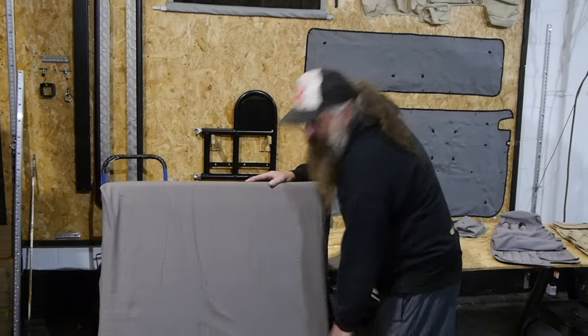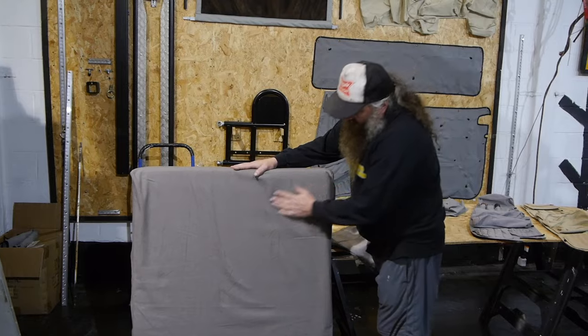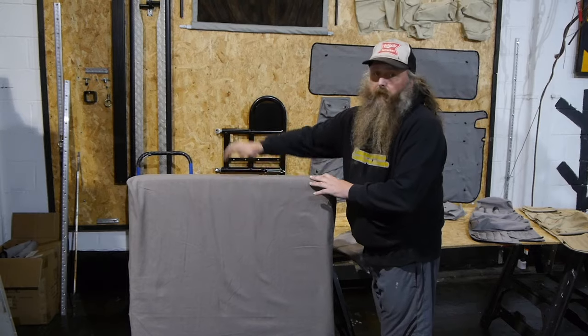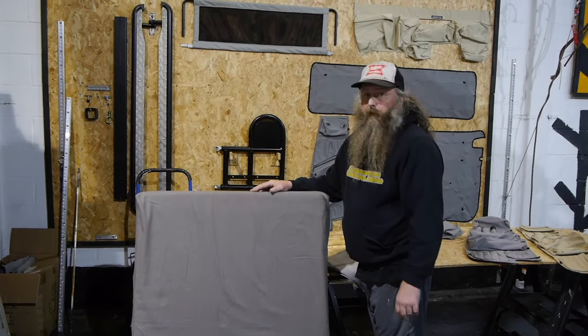First up is our mattress toppers. We get these done so you can have the three-quarter Joker style bed or you can have the full-width Multi-Van style bed. We do both sizes and we do them in the grey and in the beige.